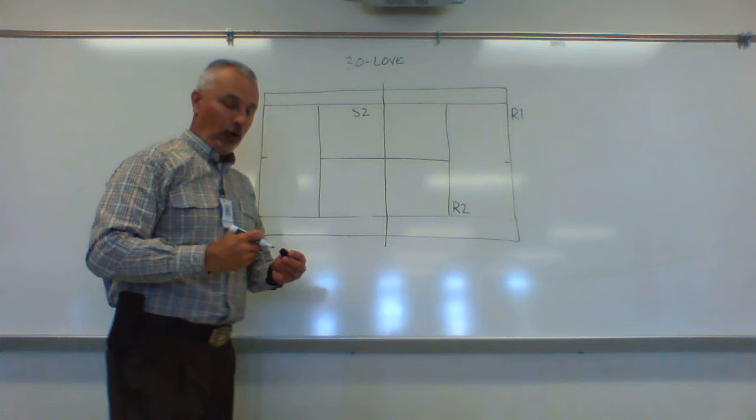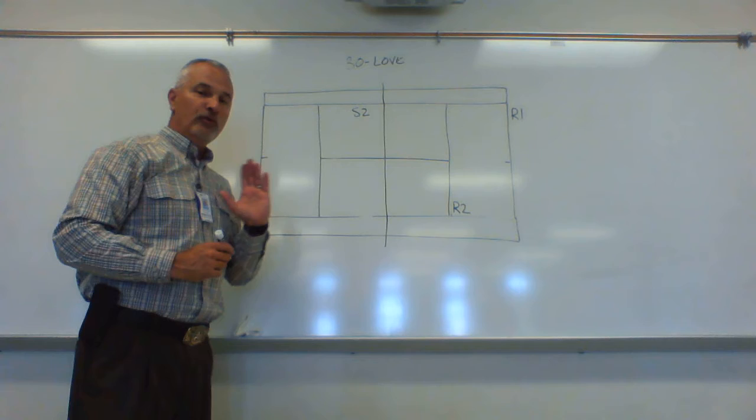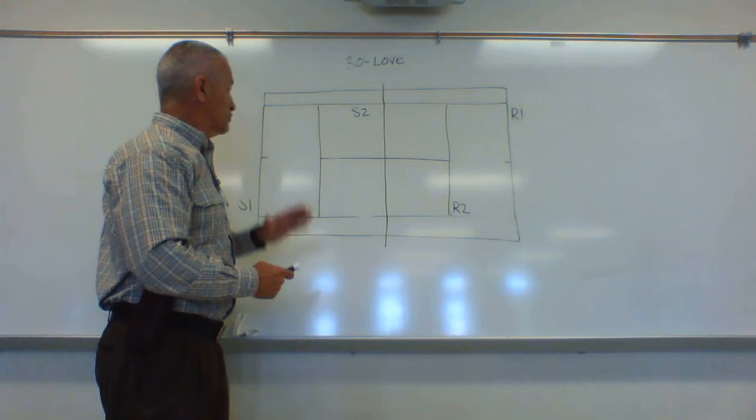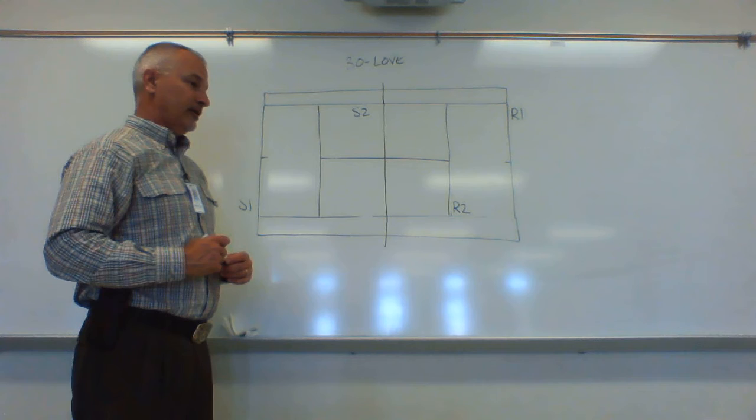I want to talk about the play of the two players that are up — I kind of call them yo-yo players because they're going to be moving back and forth a little more than the baseline players. The baseline players are pretty much going to stay back behind the baseline. We'll talk about attacking the net, but right now we're focused on basic strategy. I call them yo-yo players because they're going to move with the ball.